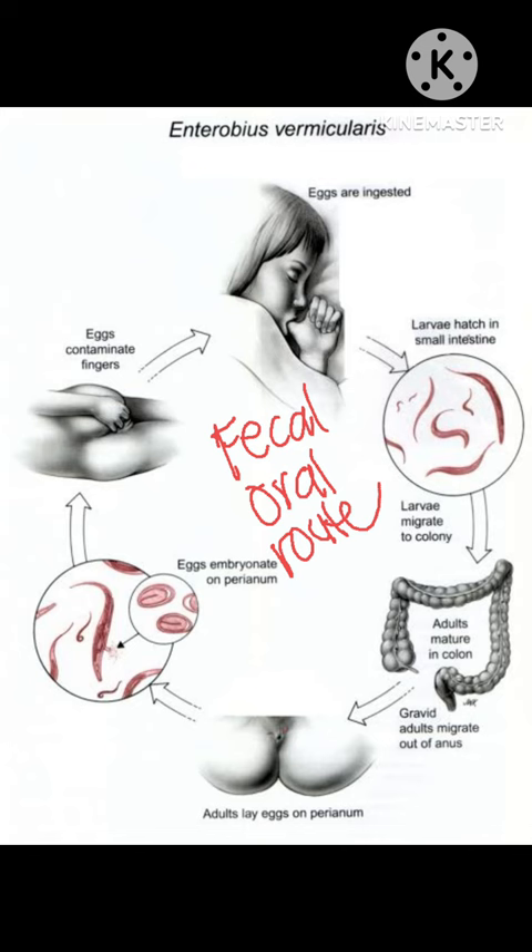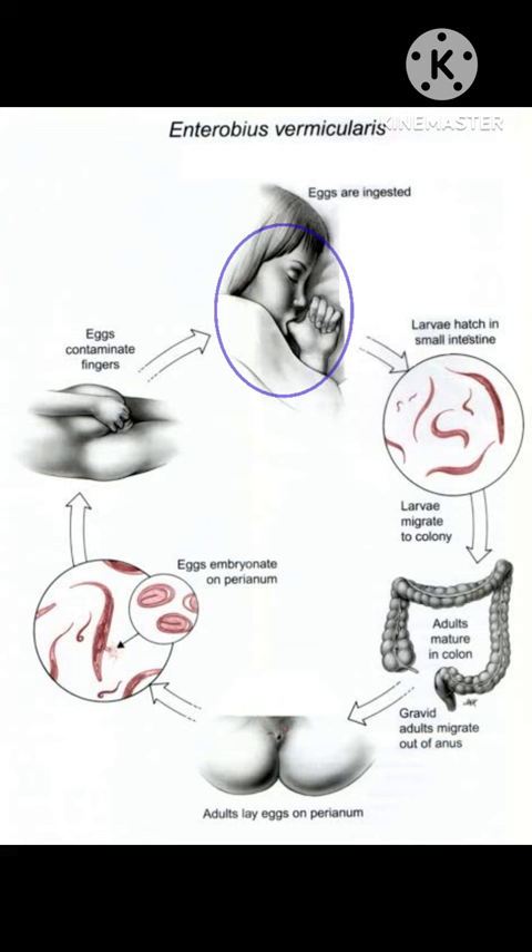Pinworm infection is usually spread by the fecal-oral route — through the transfer of infected pinworm eggs from the anus of the patient to somebody's mouth, either to his or her own mouth or to someone else's mouth, either directly by hand or indirectly through contaminated clothing, bedding, food, or other articles.